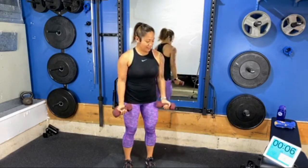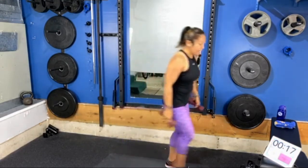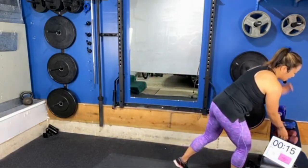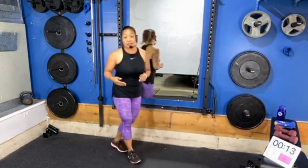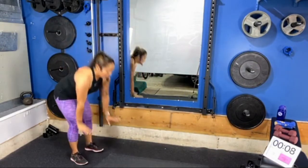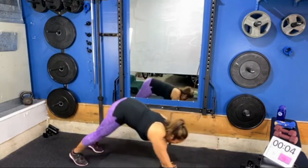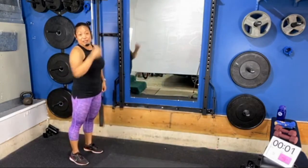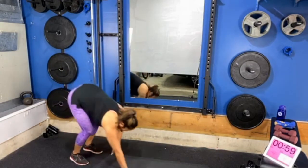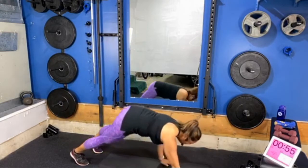We're going to get set for our second round in three, two, one. Let's take a 20-second break. In this second round we're adding another 30 seconds, but we're progressing slightly with our plank walkouts — you have the option to add a push-up and then walk back. Three, two, one — let's begin. With your push-up you can perform it with your knees off the floor, or if you'd like more stability and support, place one or two knees down.